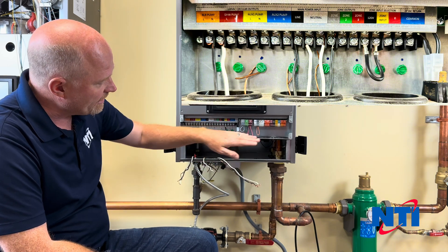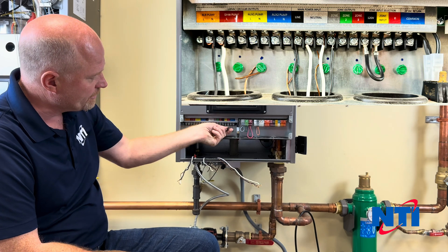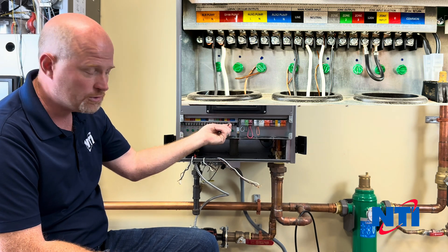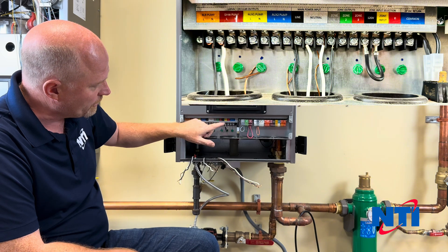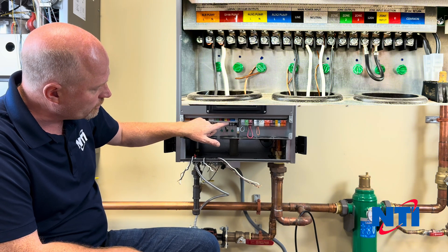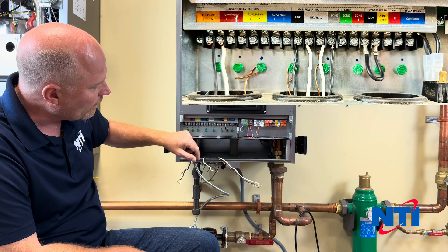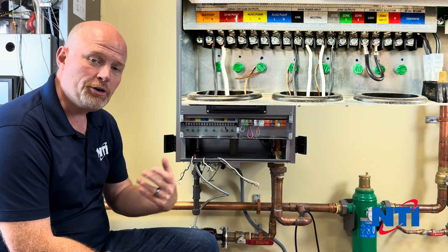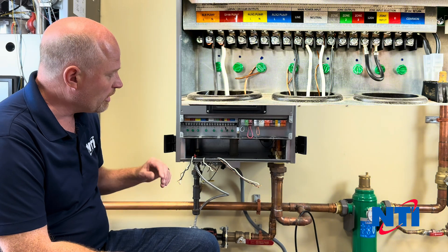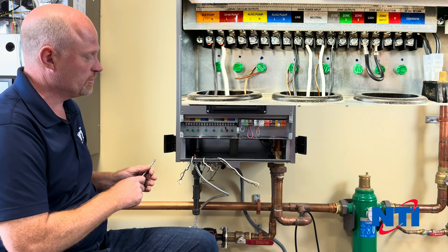From the factory, this jumper wire is left hanging loose because this is your zone input. This decides whether you're going to get 24 volts to come out of your zone one, two, and three pumps, or if you're going to get 120 volts. That's going to depend on whether you're using zone valves or zone pumps. I'm using pumps, so I'm going to jump this over from zone input to 120 volts.